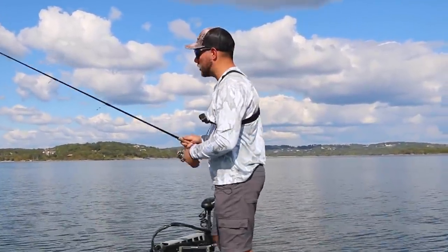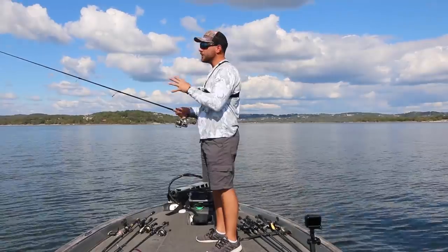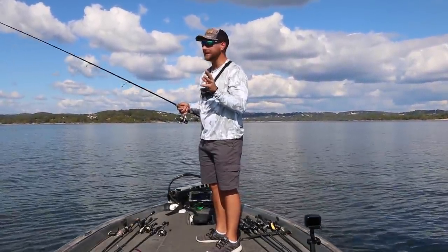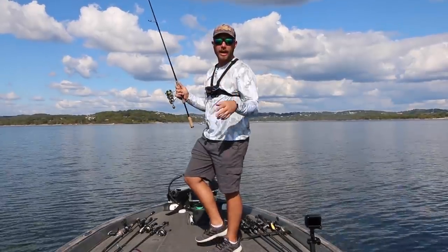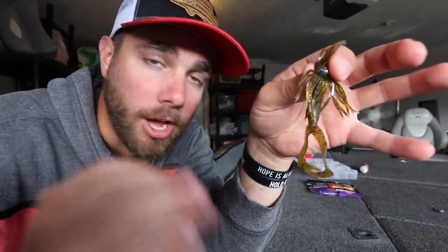If you know that the bass are eating crawfish on your lake and you can't get them to bite a jig or maybe another bait, pick this hula grub up. It's a finesse technique and it gets a ton of bites. Get yourself a pack of hula grubs — four-inch green pumpkin, some quarter-ounce football jigs — and you're going to be set. I absolutely love the hula grub. If you guys like other finesse fishing techniques, you can watch my video on fishing a Ned rig. Hope you enjoyed this video — comment below, subscribe to the channel, and I'll see you guys in the next video.